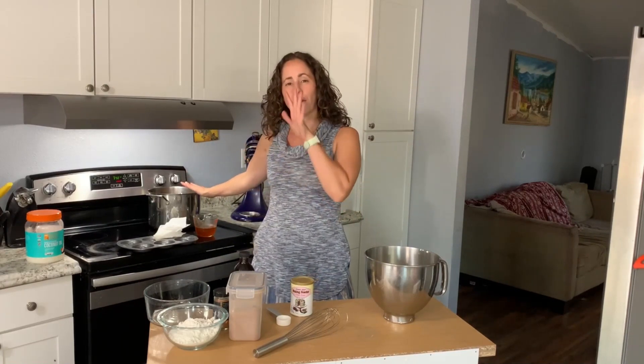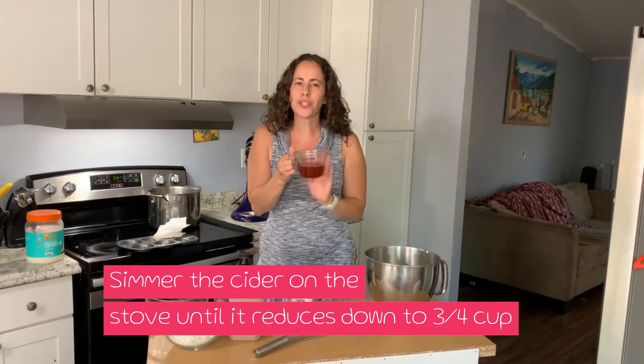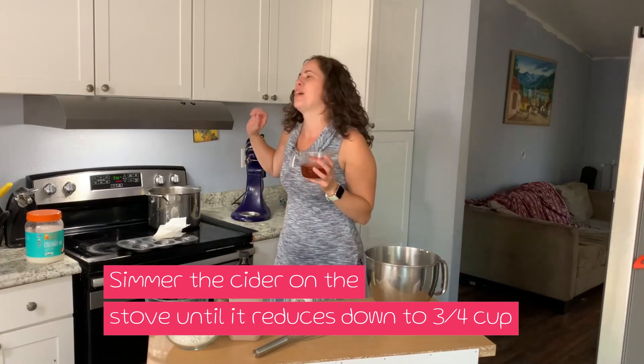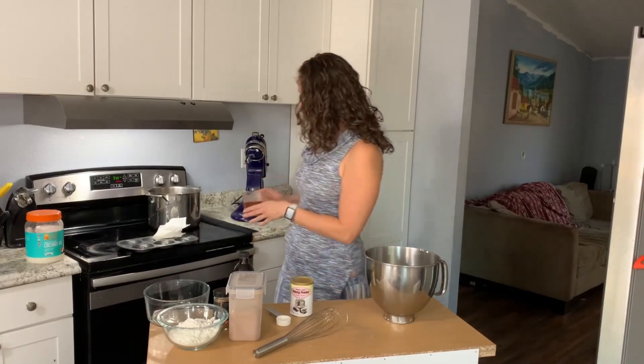What you're gonna do in this recipe — and this is really important — is take your cider and cook it on the stove. You start with one and a half cups and bring it down to three-fourths cup. If yours is just apple juice, what I did is add cinnamon sticks, cloves, and some orange and let it cook down. That adds extra flavor. The secret is our wet component uses the reduced cider, so it has a lot of flavor without making the batter too wet.